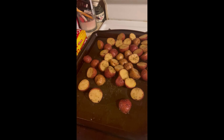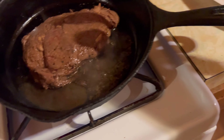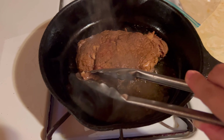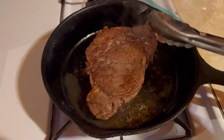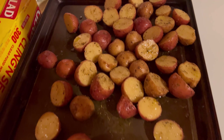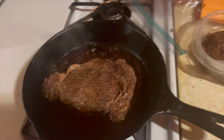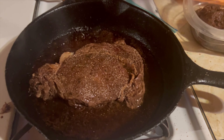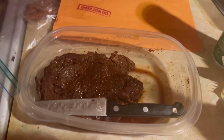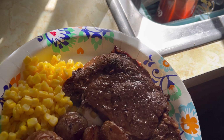I did end up taste testing these steaks and realized they just needed a little bit of oomph. So I went ahead and added a little bit of onion powder and a little bit of season all to the tops of them as they were cooking, and it really, really just set it off. You can see I added that little seasoning right there on top and that steak was so juicy.